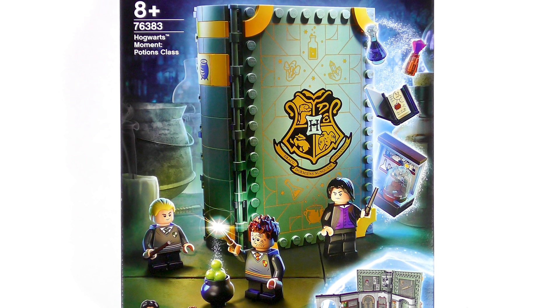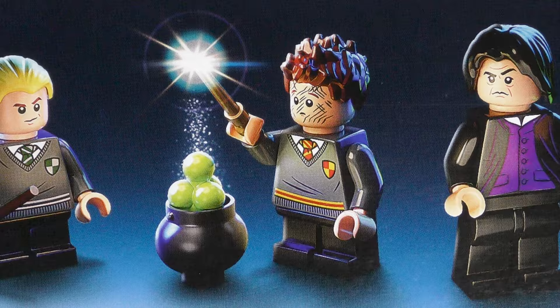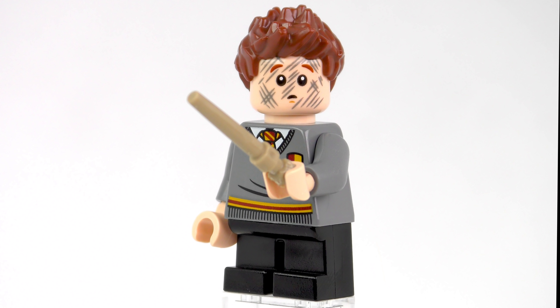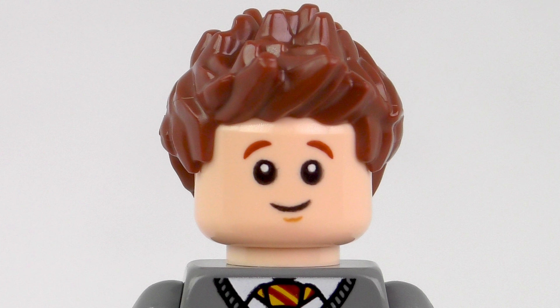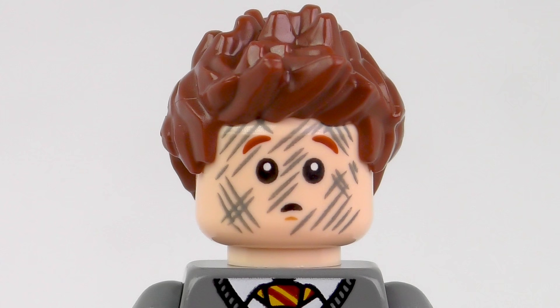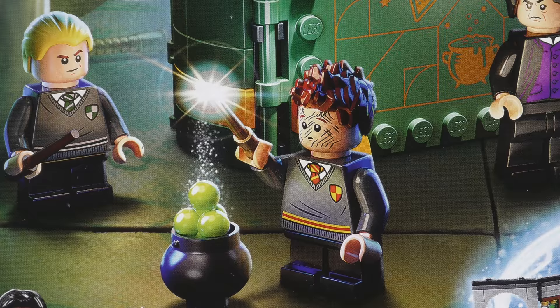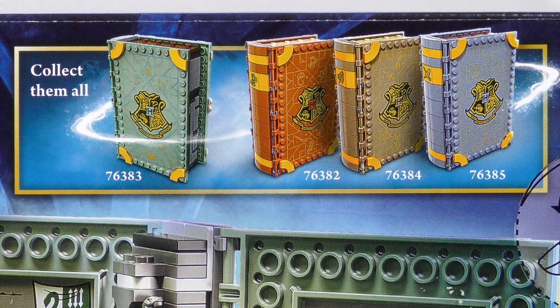The 271 piece part count includes 3 exclusive minifigures. We've got HP 266 Professor Severus Snape, HP 267 Draco Malfoy, and HP 268 Seamus Finnegan with a long overdue alternate facial expression. I think this recreates the very first potions class that the young students took in Harry Potter and the Philosopher's Stone. We'll certainly try and verify that during the course of this video.